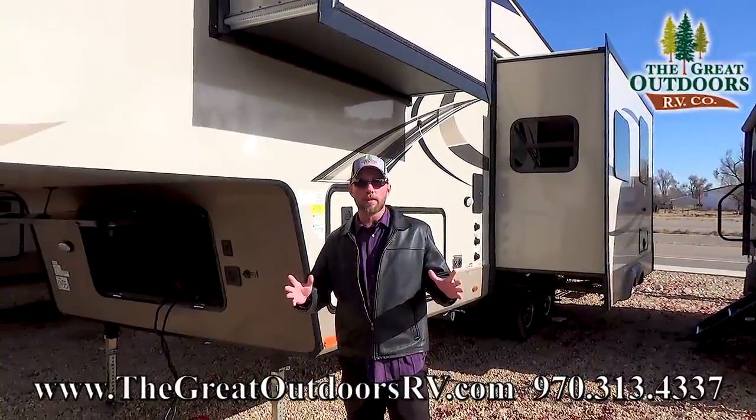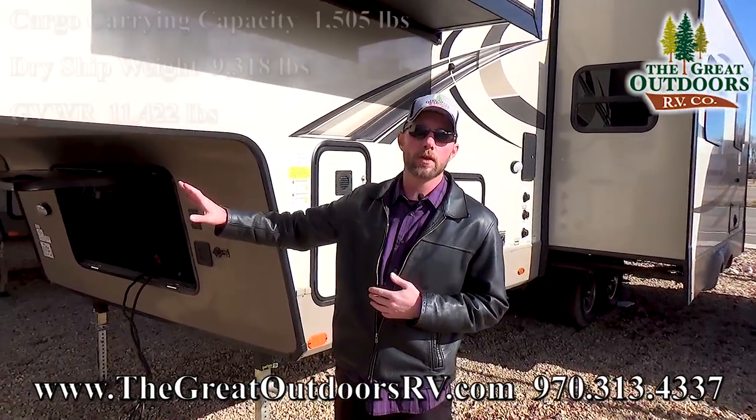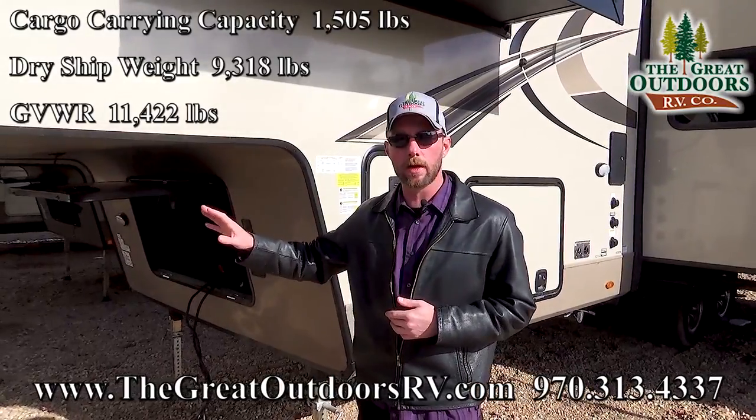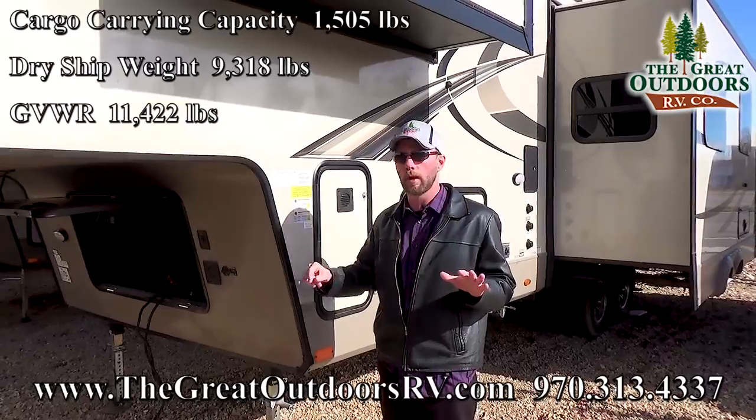One of the most important things when looking for a new fifth wheel is knowing what your tow vehicle is capable of. This unit comes in with a dry weight of just over 9,300 pounds with a gross vehicle weight rating of 11,422 pounds.